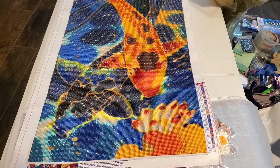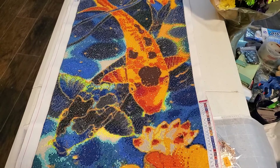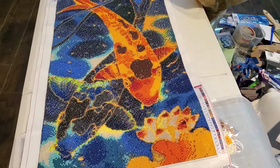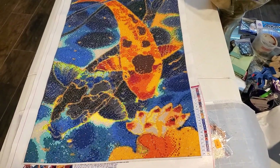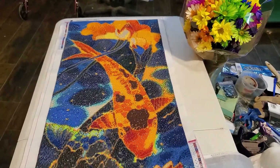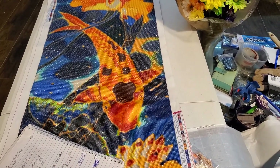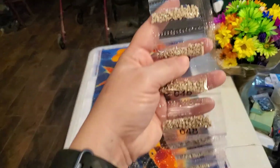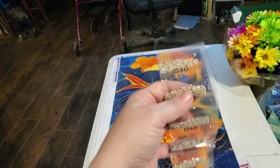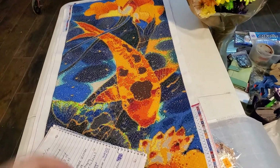I wanted to share that for all the multi-placers out there — I actually love confetti, I prefer it. The next one I'm working on is the shark, and all those minuscule bags they gave me is just unbelievable. It's taken me three or four days to try getting all these diamonds out of the tiny bags — there's like 10 in each bag — into proper baggies so I can do the painting. It's really frustrating.